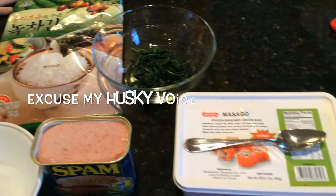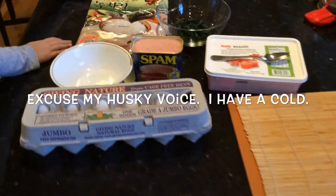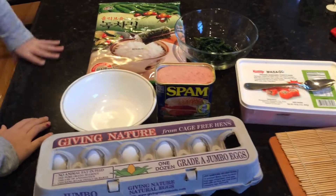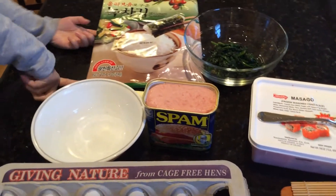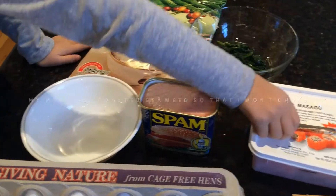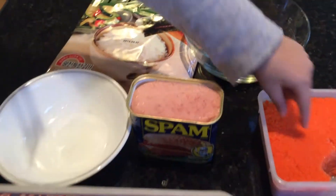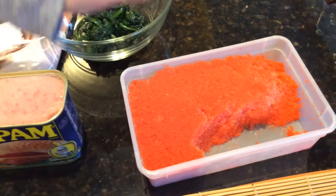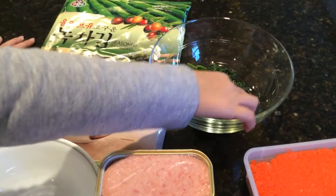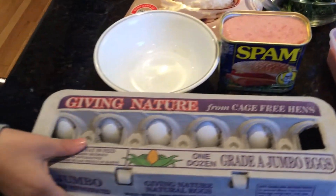Hi everybody, my mom is gonna make me some rice rolls. Today I don't like a lot of stuff in there, but I'm only gonna put roasted seaweed — it's Korean seaweed. Some orange fish eggs, really teeny little balls, and they're frozen. We're having spinach with it, we're having Spam, and we're having eggs.